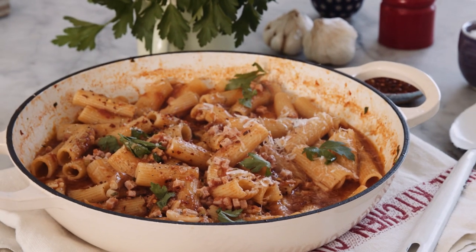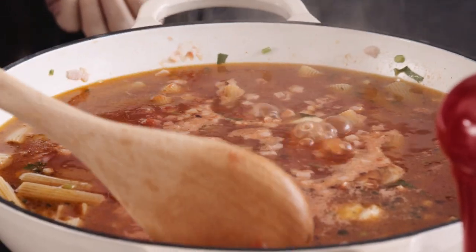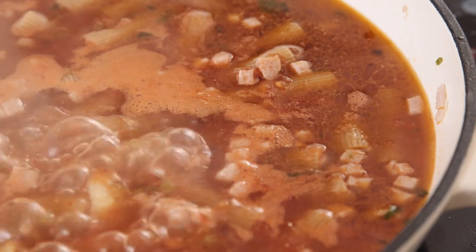Hi, this is Silvia Kolloka and today I'm cooking a one-pot arrabbiata using Dorsogna diced bacon. One pot meaning that all the ingredients, including the uncooked pasta, go in the one pot and they all mingle together.